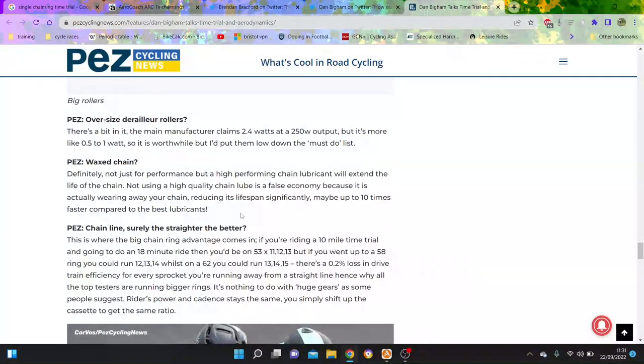It just doesn't make sense. Like if it's SRAM, it's got the clutch derailleur on it and you never drop a chain. I never dropped a chain on my 105 rear mech or my SRAM ones. Obviously my SRAM ones now have a clutch. And the reason 1x is good is because you can have a massive chain ring since you don't need to shift at all. You go 50 to 58 tooth, and you can save 0.2% drivetrain loss for every sprocket you're running away from a straight line, which is why you want a massive chain ring. I actually think pros should be on 62s because they go a lot faster than normal humans.